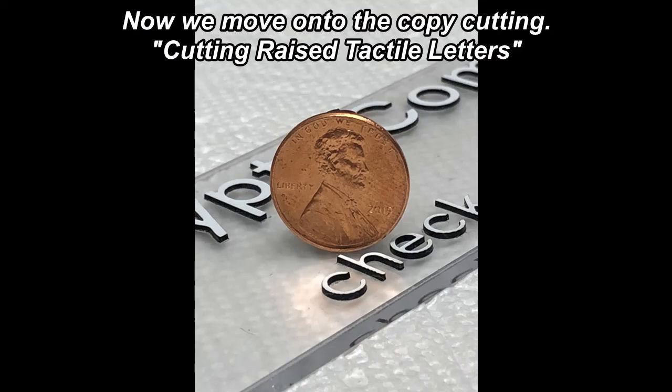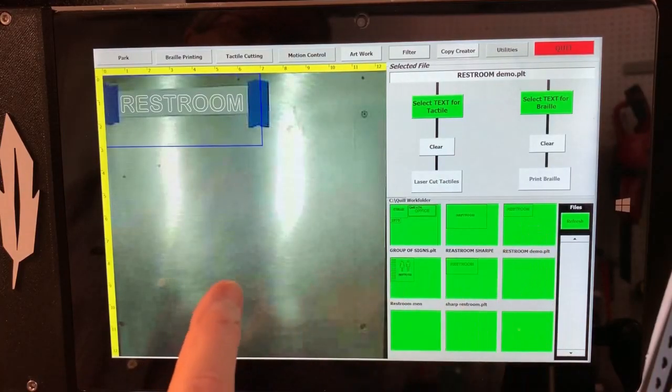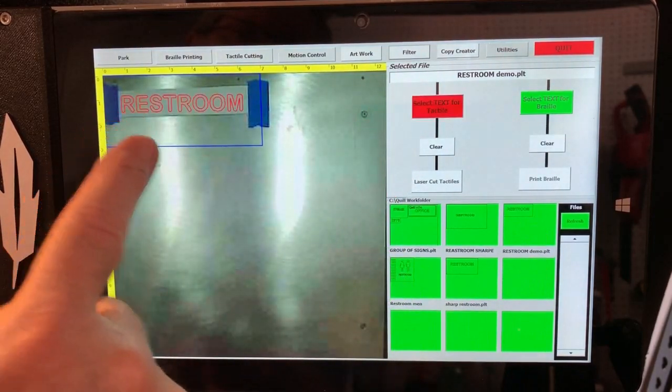Along with a very accurate measuring method, we are able to focus the beam in a manner that allows the cutting of the thick ADA material, but leaving the thin paper liner in place.